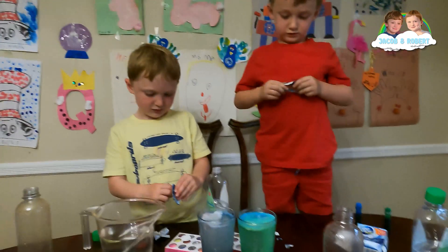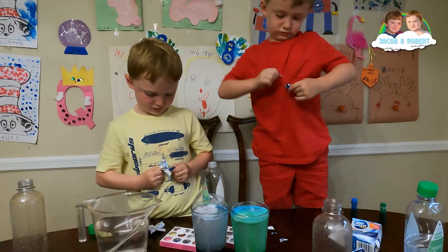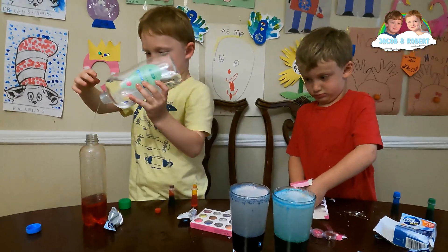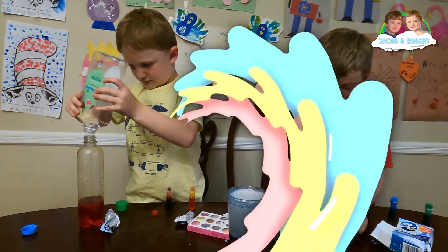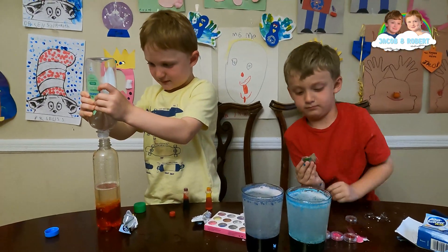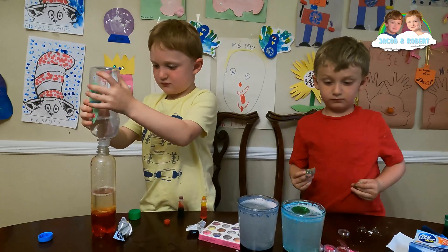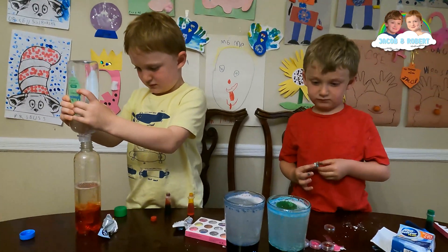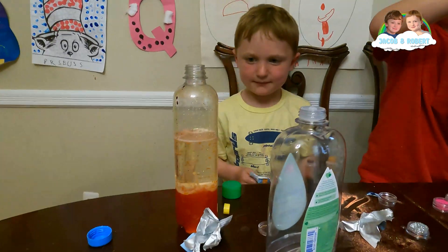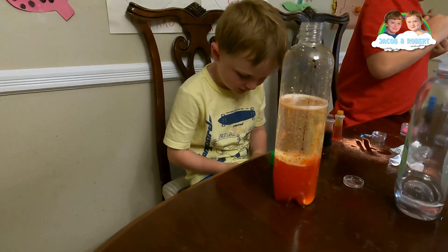We have more alka-seltzer, but remember you have another try — don't you want to try the bottle as well? Yeah, okay, let's see how the bottle works. Which color is lava? Red! Red, so you're making a red lava lamp. It's fine, but not too much — lava is red, right?